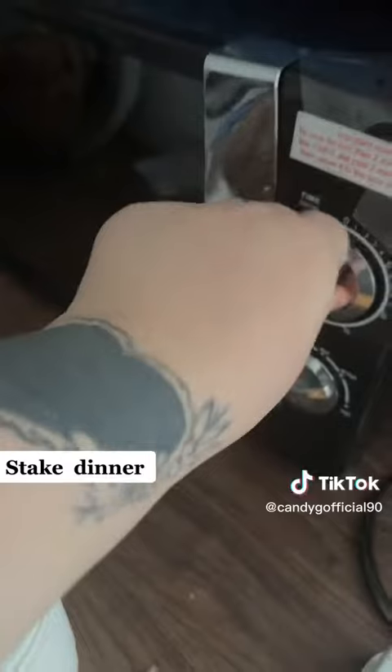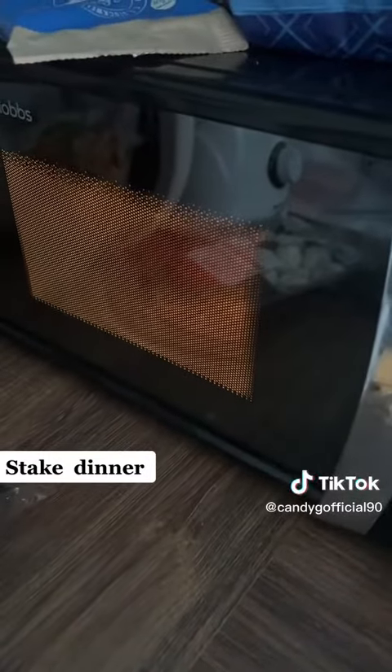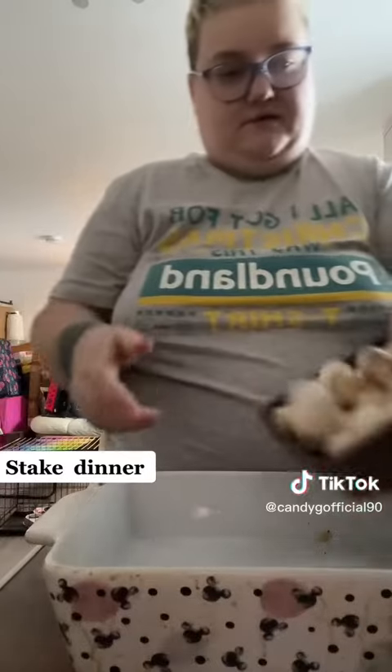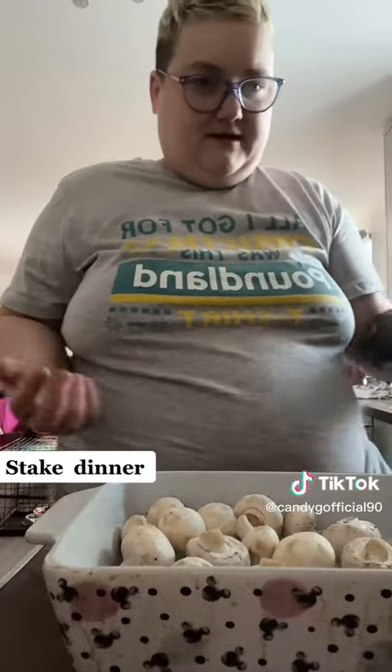So yeah, let's stick it in the microwave for five minutes. Let's do some raw mushrooms. After it comes out of the microwave, I'll stick it in the pan and then we'll stick it in the oven for five minutes and then it's done.